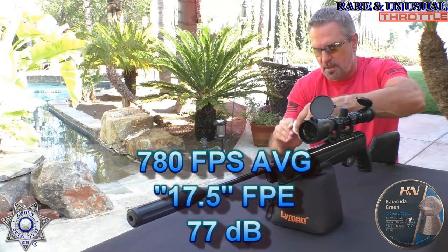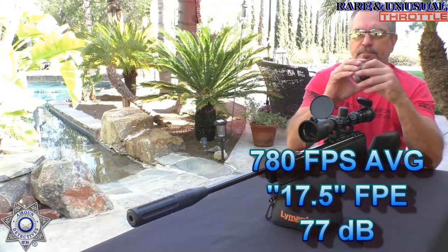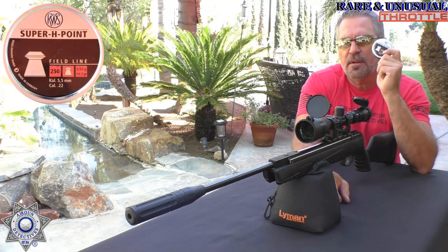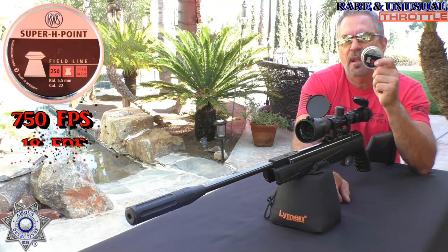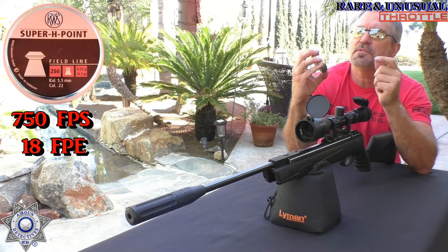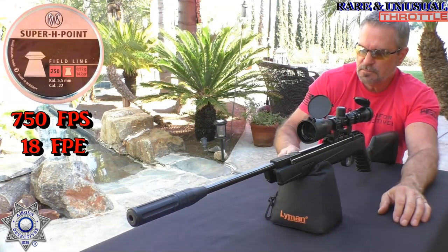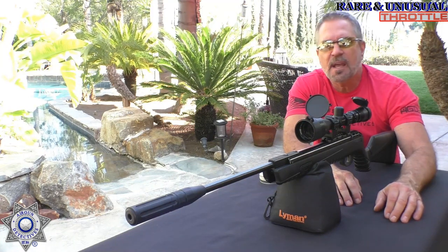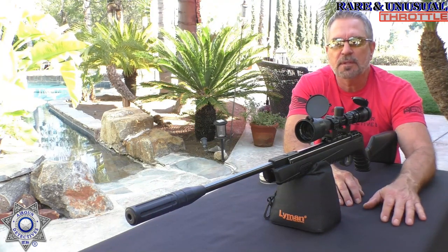Then we bumped up a little bit to a 14-grain pellet — these super hollow points — and those averaged about 750 feet per second, getting close to 18 foot-pounds of energy. So there's your performance on the Throttle. I'll tell you, that is one quiet rifle.